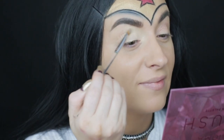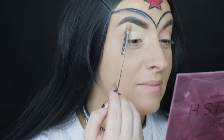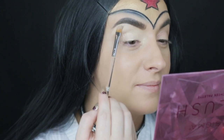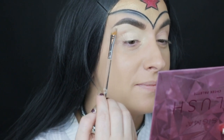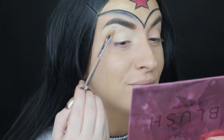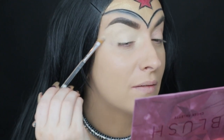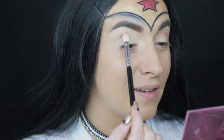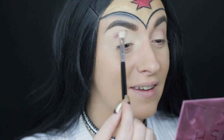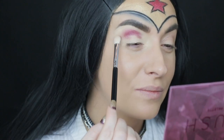To prime my eyes today I am using Born This Way Multi-Use Gulp Concealer — I've been loving using this one as my eyeshadow primer. I am applying it with the Sigma Eye Cream S20 brush. Although this brush is meant for skin care, I do love to use it for concealer and eye primer application. All over my crease I am applying Naked Cosmetics Mother Nature shade 03 with my favorite Sigma E25 brush.